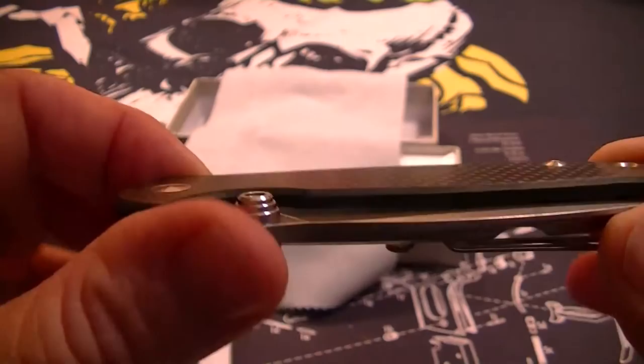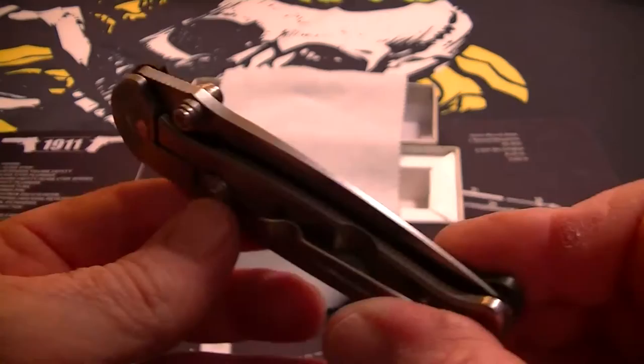I found this company online — I was looking at Boker knives and this came up. I also saw another video on it; I think the Fat Man did a video on one of these.